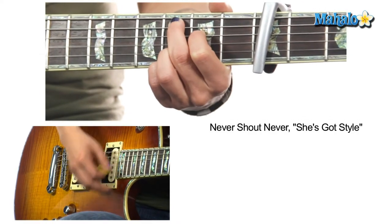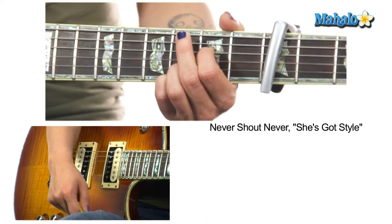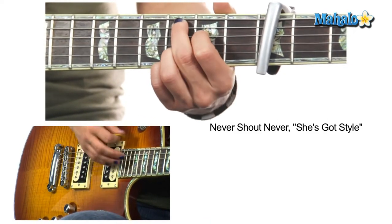To C add 9. A7 sus4 — hang out on that beats 3 and 4 — and C add 9.